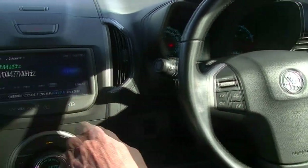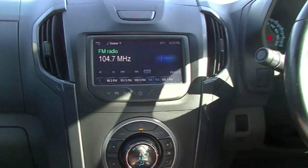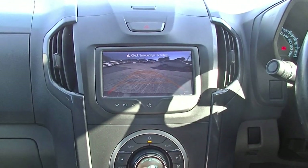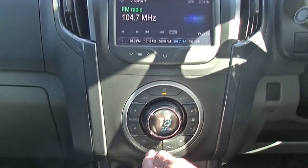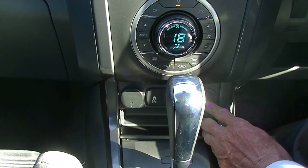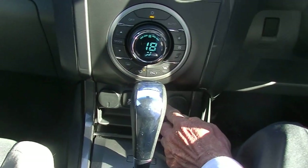Our multi-function screen currently has our audio up and also has Bluetooth as we mentioned. And then of course if we select reverse, the reverse camera gives us a great view behind us. Climate control and air conditioning controls are all there. Down the bottom we've got two 12-volt outlets, a traction control button, and downhill descent control as well.